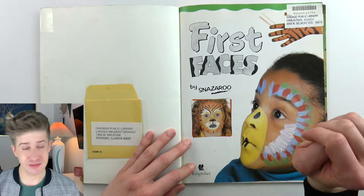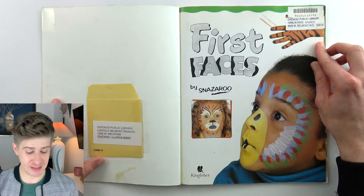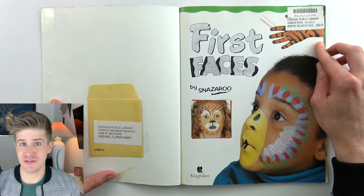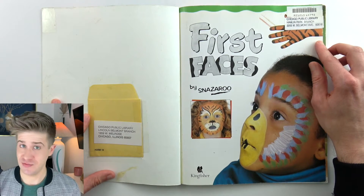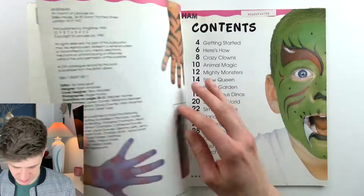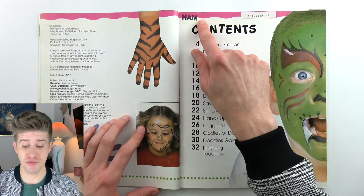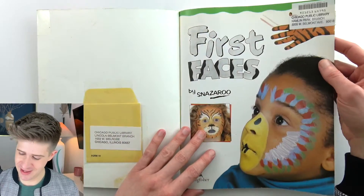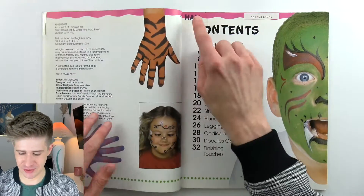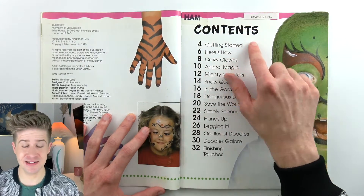This book is from the Chicago Public Library. I did visit my local public library looking for something fun for Halloween. It's very important to support your libraries, folks. I do like that the abbreviation for Hamlin Park Branch Library is HAM, so we have this HAM stamp and HAM contents in this book.